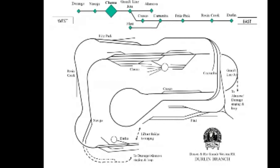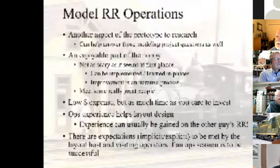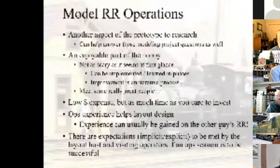As far as operations are concerned, I looked at this as just another aspect of the prototype to research. And a happy coincidence — you stumble along information that helps you with other modeling projects. You wouldn't have thought to look there, but it did help. I found this an enjoyable part of the hobby, and it's not as scary as it seems at first glance. The advantage is you can implement it and learn it in phases. Improvement is an iterative process — you just keep doing it and get better at it, and everybody else gets better too. You also get a chance to meet some really great people who are operators.